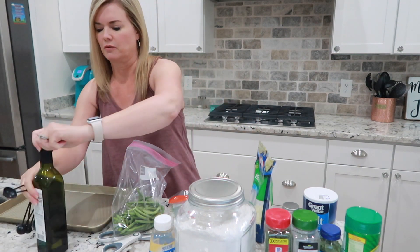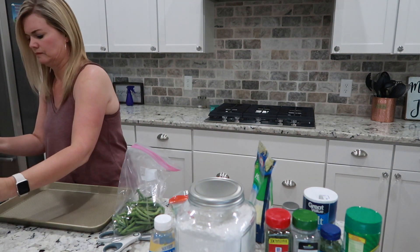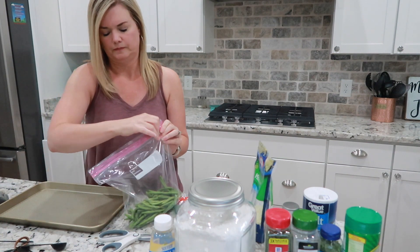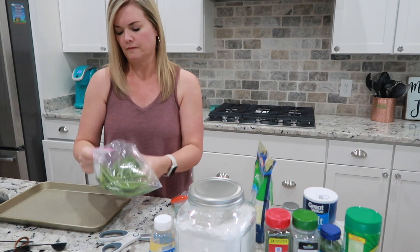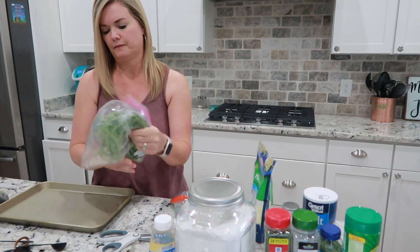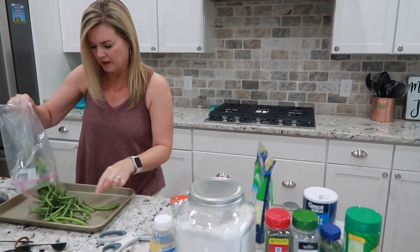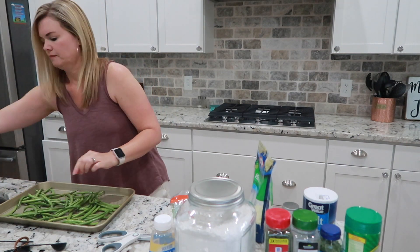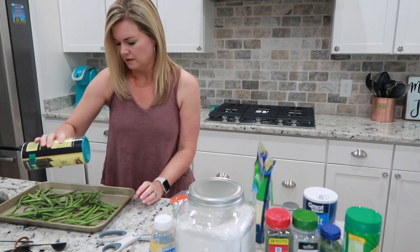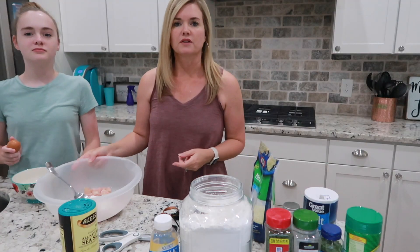Put one teaspoon of avocado oil in the green beans and shake it up really well to get a coating of oil all over them, then pour them out onto a pan. Sprinkle some sea salt on there and that's pretty much it — bake in the oven at about 400 degrees for about 20 minutes, flipping them halfway through.